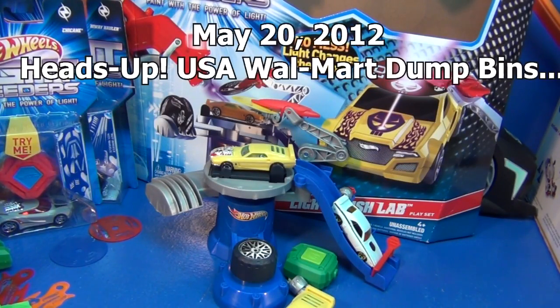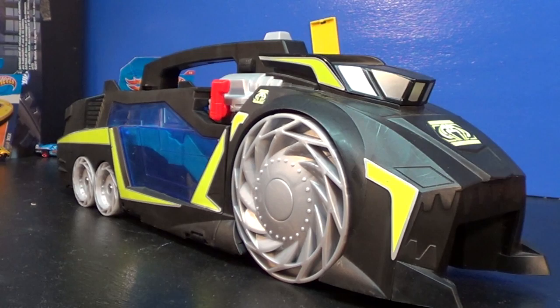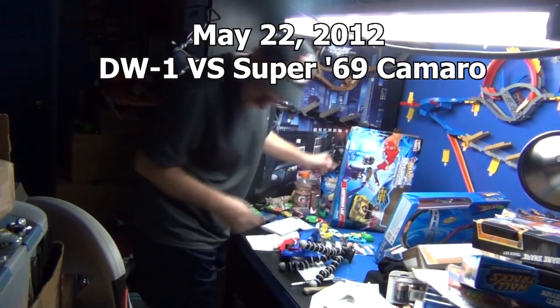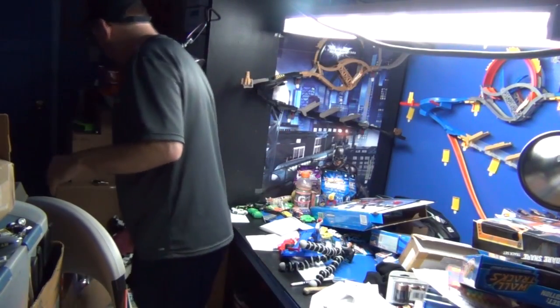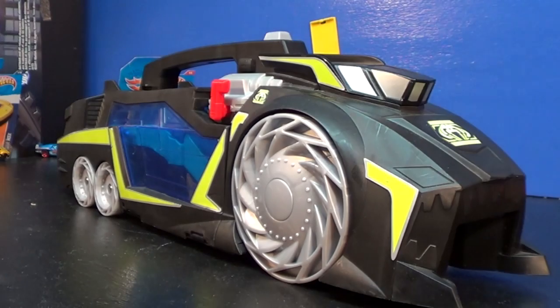In a video called 'Heads Up: USA Walmart Dump Bin,' dated May 20th 2012, I mentioned Walmarts were getting dump bins again so keep your eyes open. Then on May 22nd I did a video for the DW1 vs. Super '69 Camaro discussion, and I put up a box to hide the Drone Sweeper because I wasn't ready to talk about it yet. Sure enough, in the middle of that video I exposed it, saying 'this is what I want' while picking up some old Hot Wheels play sets.